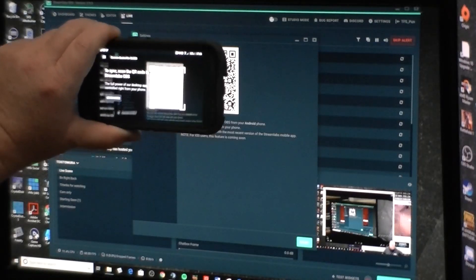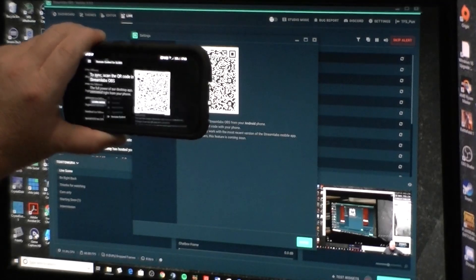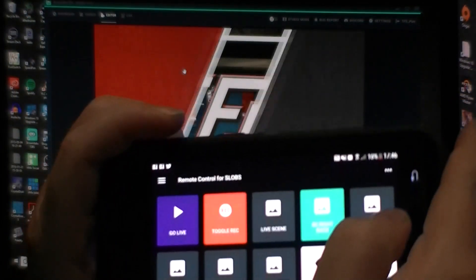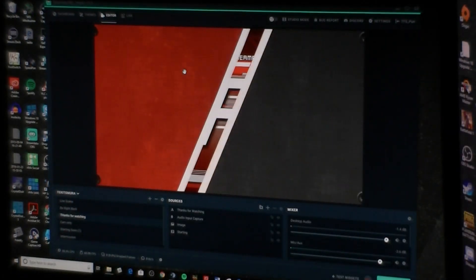Once you link it up, as you can see here, you're doing all of the controls and everything that you can do, and it is near instantaneous — as you see me pressing a button and, of course, changing the scenes on Streamlabs. Really cool.